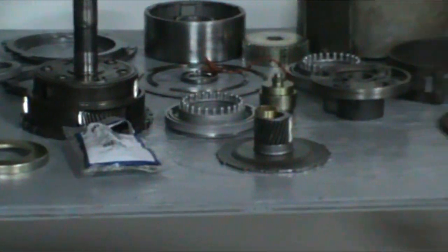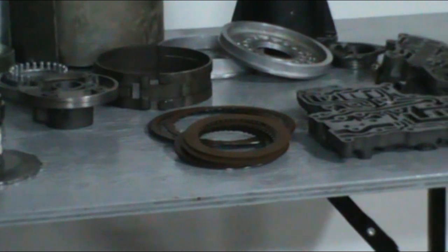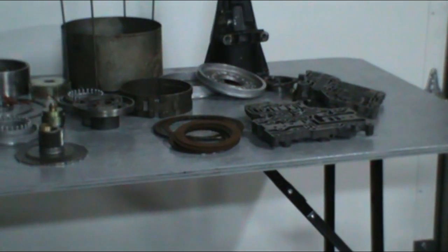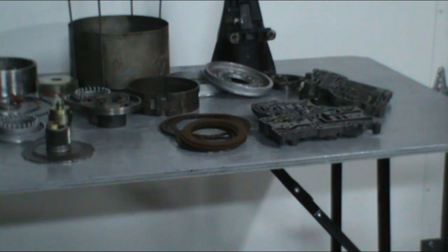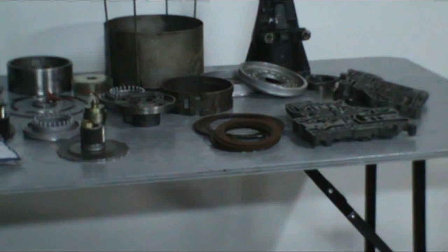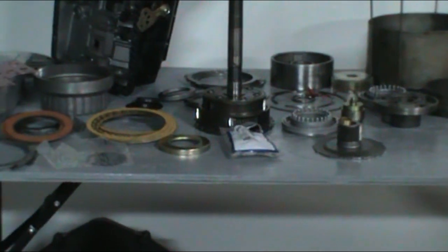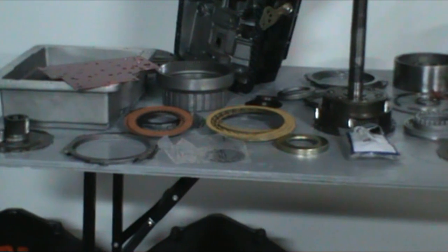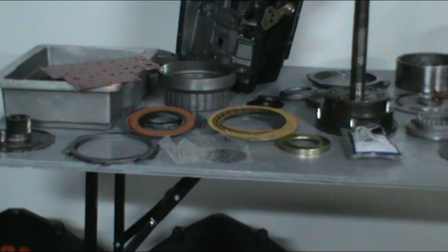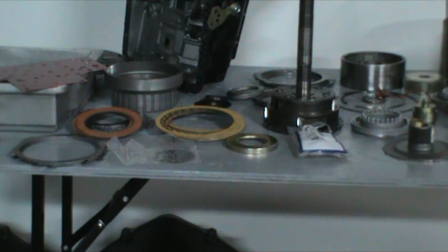Now we're going to go ahead and do some updates to the pump — that's the first thing we're going to do. Then we're going to check all the gear sets, check all the bushings. Check every bushing in the pump, in the tail shaft, in the drum. Check all the gears in the gear sets. Just go through everything very close. Check the case out and make sure everything is good and ready to go.